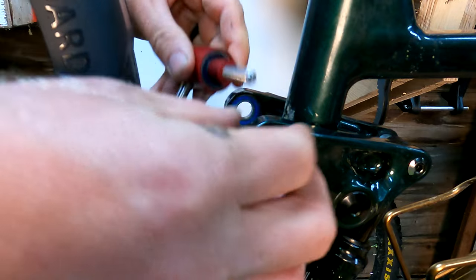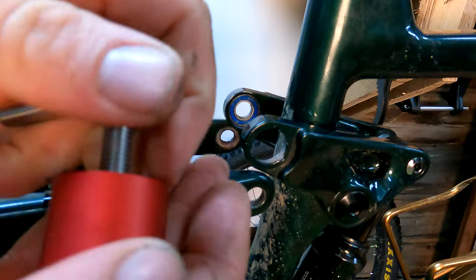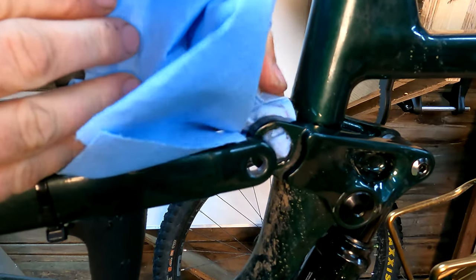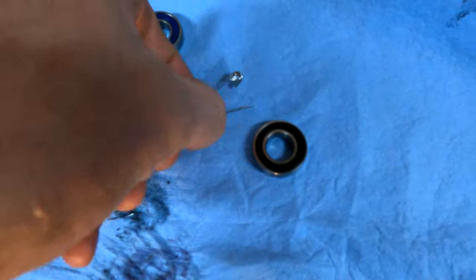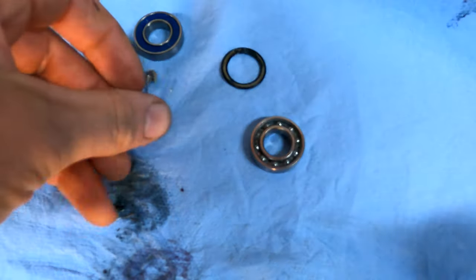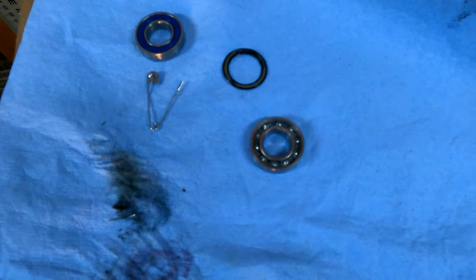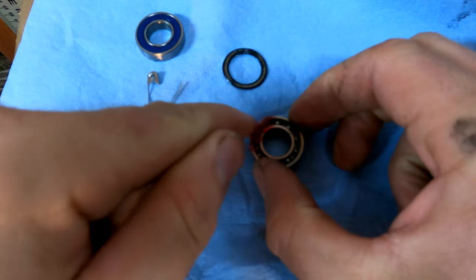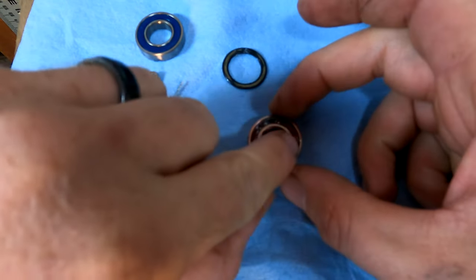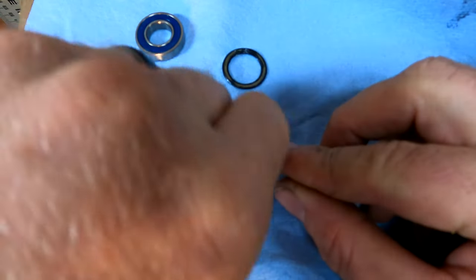That worked pretty darn good. You can see the bearing has extracted out — it's inside the press right there. Beautiful. Once you get the bearing out, now's the perfect time to make sure everything is clean. A little tip: use a small safety pin or pick and just take the little dust ring off. You can see there's some grease in there, but not a whole bunch. I have a massive tub of wheel bearing grease, so let's pack that sucker right full — well, maybe not right full. They definitely don't come with a whole bunch of grease in them. Then the dust cover just pops right back on.